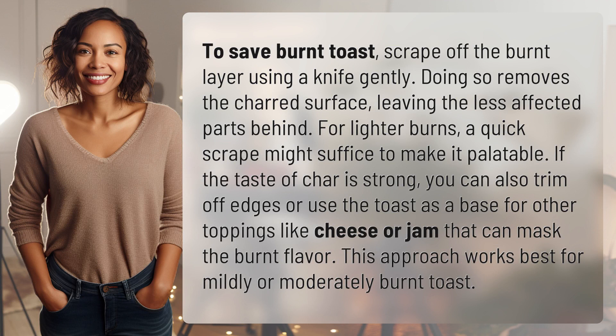For lighter burns, a quick scrape might suffice to make it palatable. If the taste of char is strong, you can also trim off edges or use the toast as a base for other toppings like cheese or jam that can mask the burnt flavor. This approach works best for mildly or moderately burnt toast.